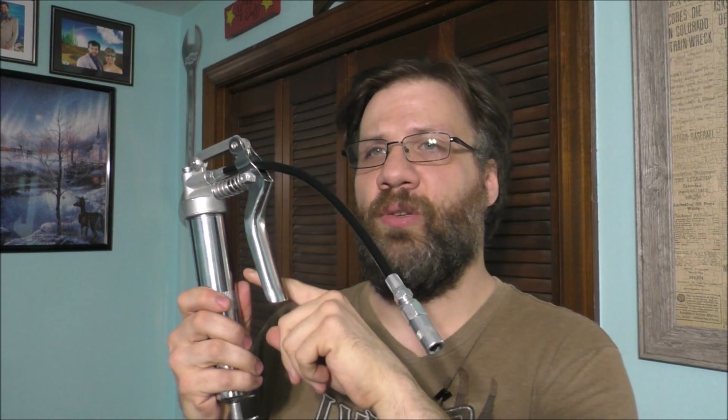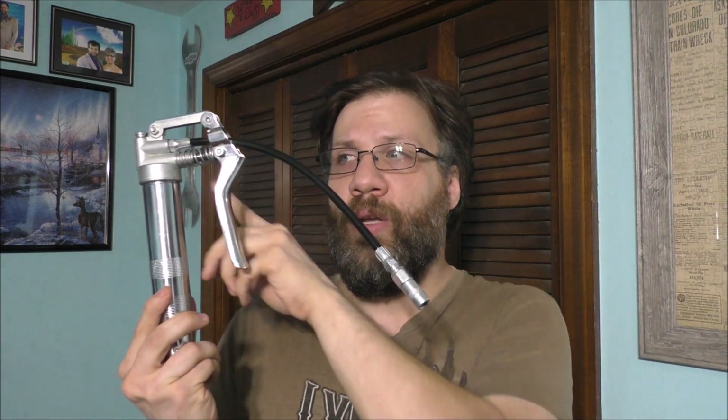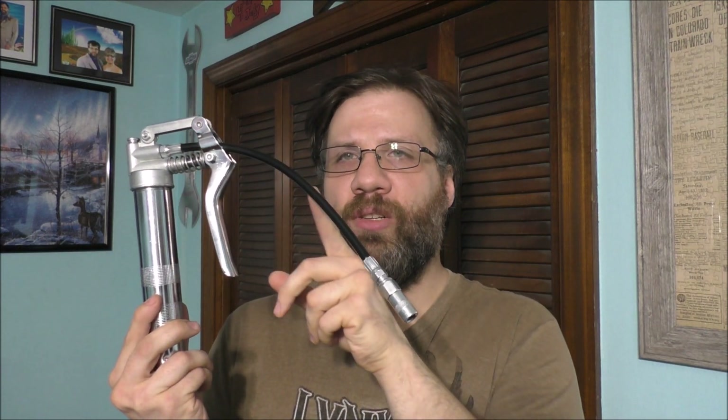If I was going to change it out to a different type of grease, I would have to clean out the pump and also the plunger — the little piston inside of the grease gun itself. You don't want to add any air to your grease gun because it will stop working. All it will be doing is pumping nothing but air through the tube and you won't get anything done.